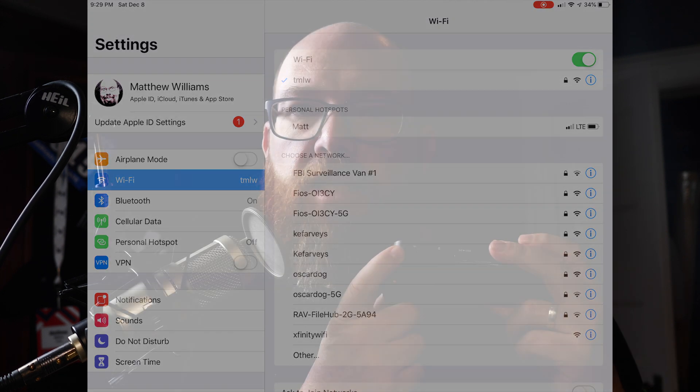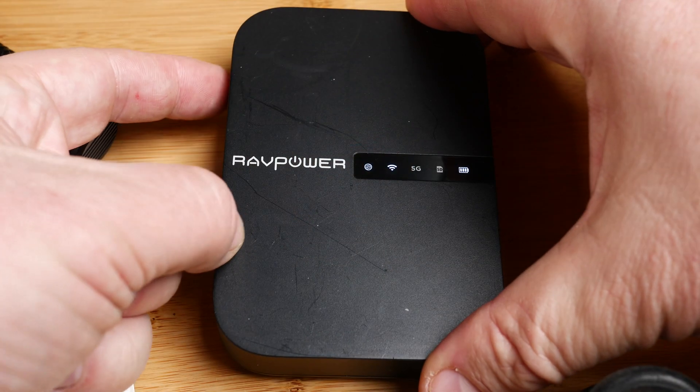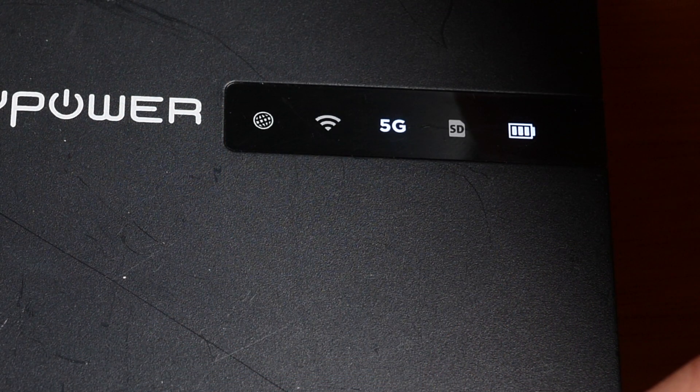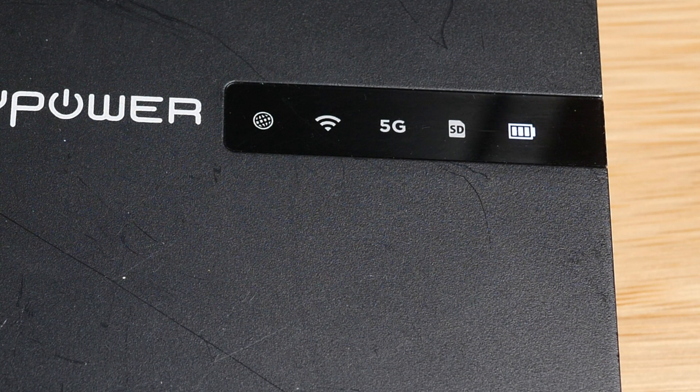On the side of the device to the left of the SD card is a button with a Wi-Fi icon on it. Press that for three seconds and it will switch from supporting 2.4G only to 5G only. Press it for three seconds again and it switches to supporting 2.4G and 5G. That's probably what you want, unless you know you want one of the other options.